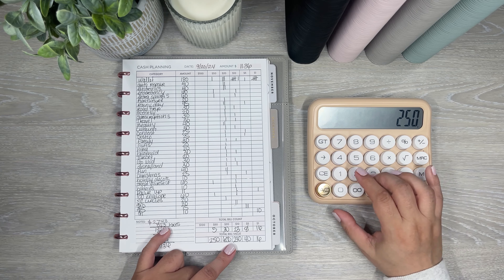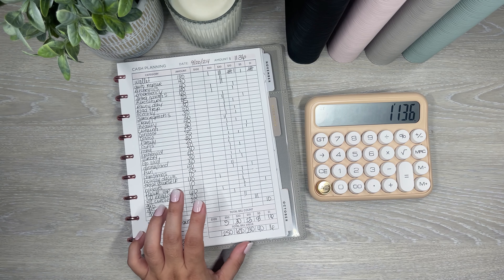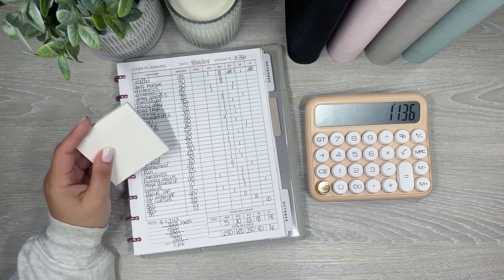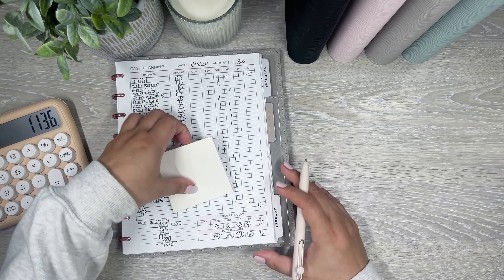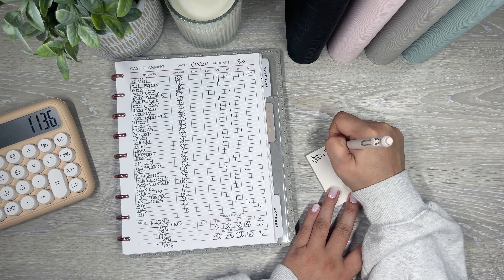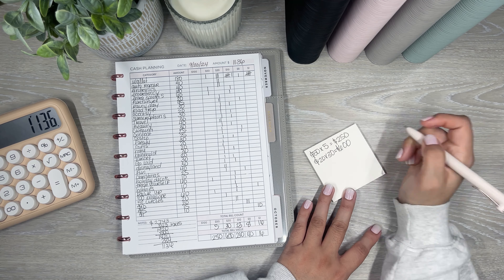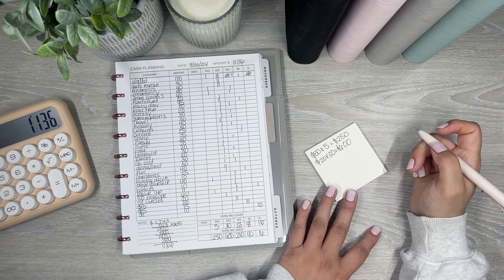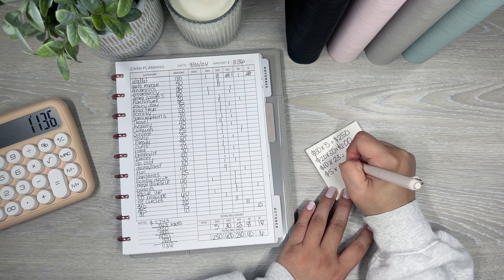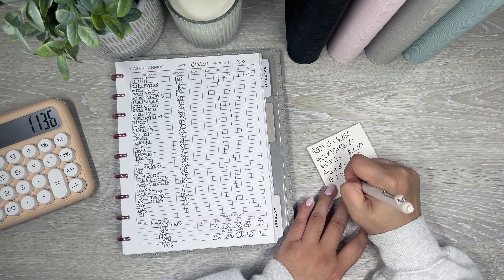Perfect — it adds up to $1,136, which is correct. Now I'm just going to get a little sticky note and write out the amounts to give to the teller: five 50s = $250, thirty 20s = $600, twenty-three 10s = $230, eight 5s = $40, sixteen 1s = $16 — total $1,136. I just take this to the bank, they give me all that money in those denominations — super easy.